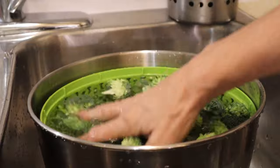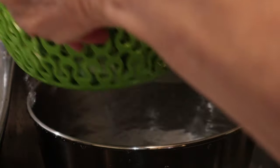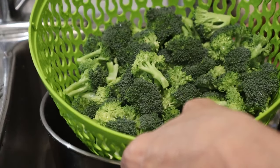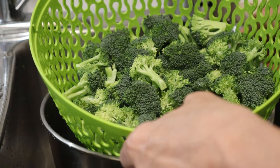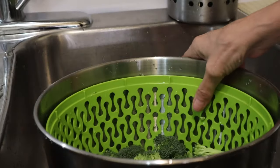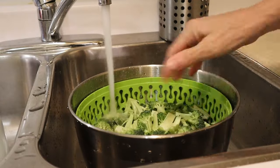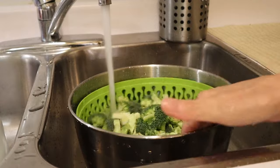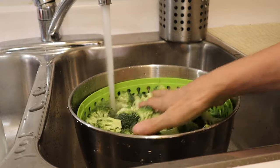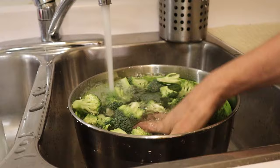There's my first batch in the sink, being washed. I'm going to drain it at this point, but there's no point in spinning the water out because this batch is going to be going into the boiling water to be blanched. It has been washed thoroughly. I then added the second batch right on top to wash it all at the same time, making sure it's all clean. The water was probably not boiling at this point, so I took the opportunity to make sure all the broccoli was washed and clean.